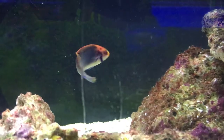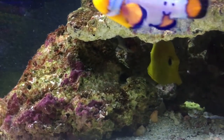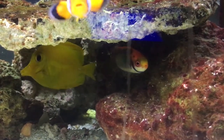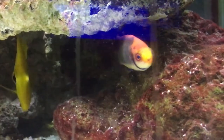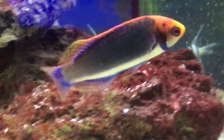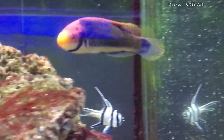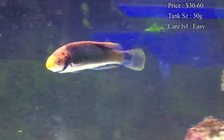It has a bunch of names. Tri-color wrasse is normally what we call it up at the shop. Another name for it would be the redhead solan fairy wrasse, and I've also seen it called the solar fairy wrasse. Either way you call it, there are basic needs to take care of this guy. Prices on them, you normally spend about $30 up to $60.